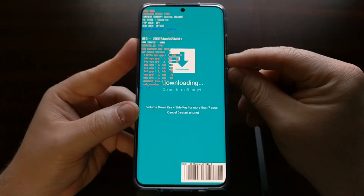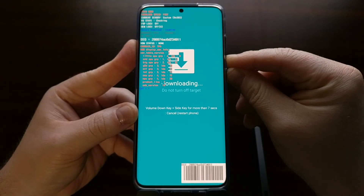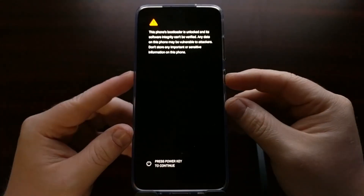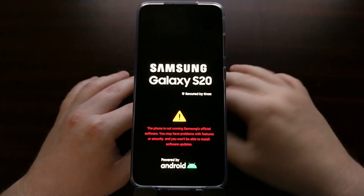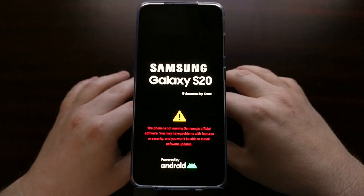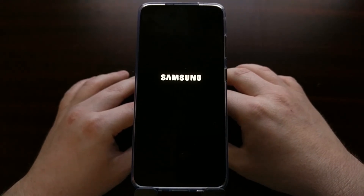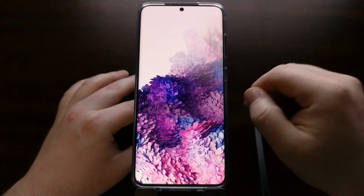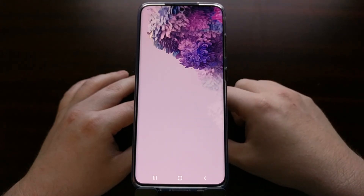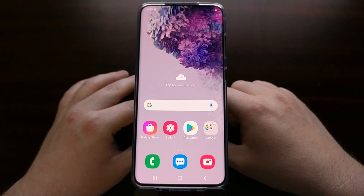We're going to press the volume down key and the side key — or the power button — for just seven-plus seconds, and that's going to force the device to reboot back into Android. Download mode is not inherently dangerous — it's usually not an Android boot mode that most people will use, which is why it's hidden behind that special button combination.